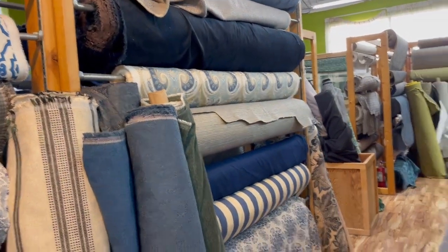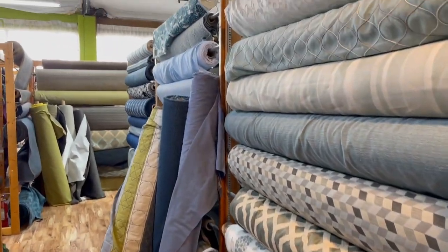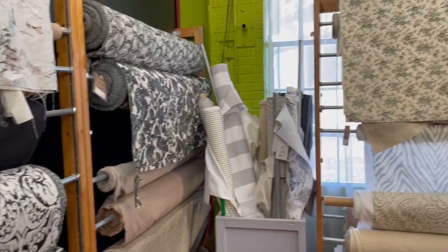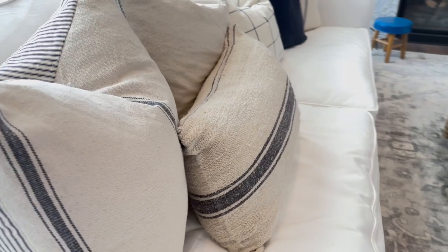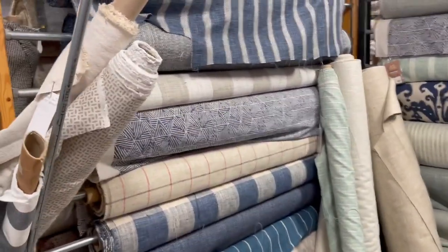There's this awesome fabric store a little ways away from me, so I often go there for inspiration and to find out what the new trends are. I love looking at all the colors, patterns, and textures — it gives me so many ideas. I am currently loving this ticking stripe; it's one of my choices. I've also been making fun grain sack pillows and used this ticking stripe fabric, but I ended up purchasing it on Etsy for about half the price, so I feel like I got a really good deal.